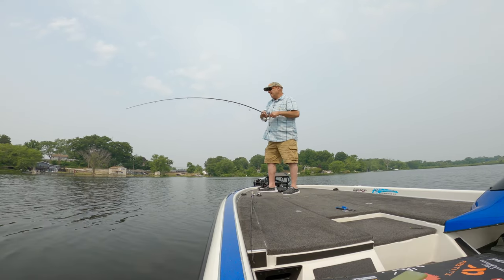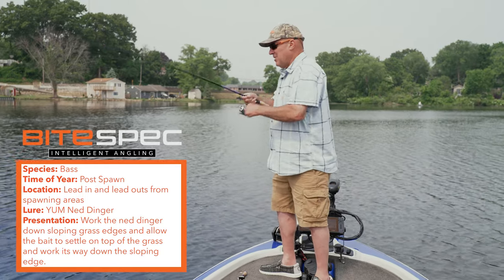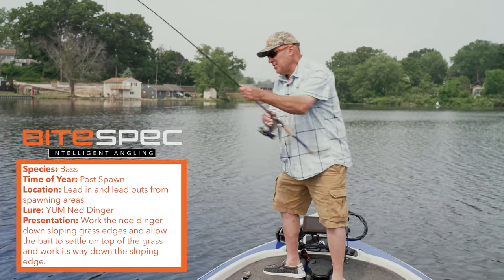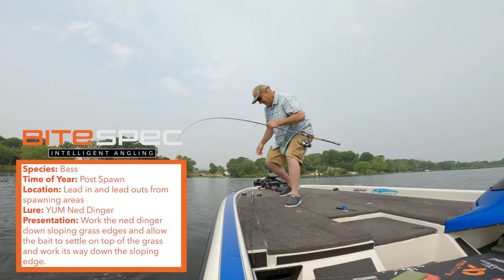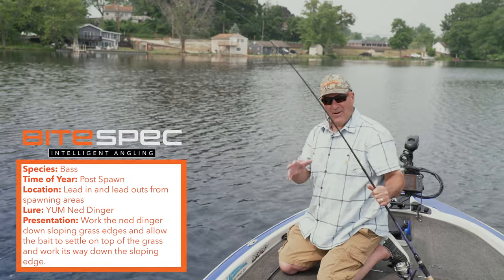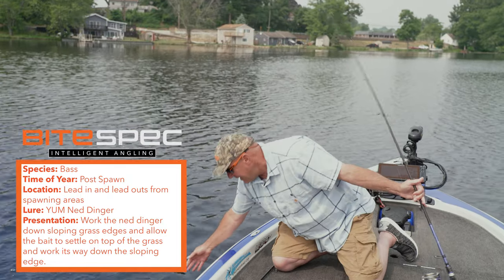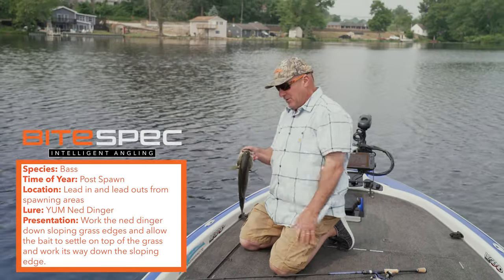Fishing the ned rig can be an absolute blast — you catch tons of fish doing it. Go to lurenet.com and check out the new Ned Dinger colors. Whoa, that's not a bad fish! Pick some up, go out, give these locations a try, and have fun too.